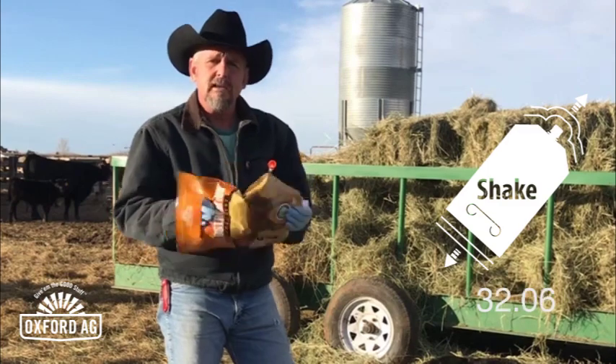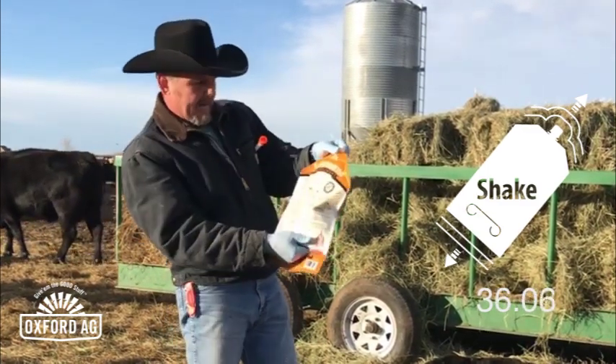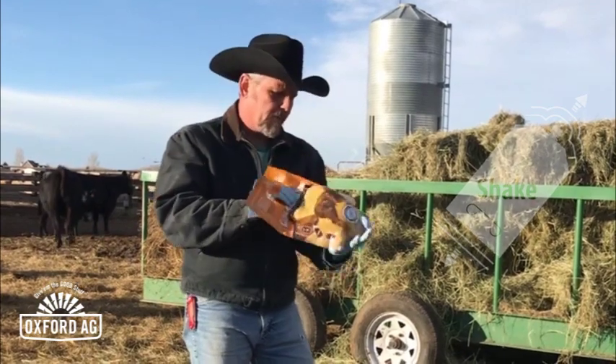As you can see, I've only been shaking this for about 20–30 seconds or so and it is already in solution. That's another great thing about these Oxford products — no clumps, and nothing is going to be left in the bag when we're done.